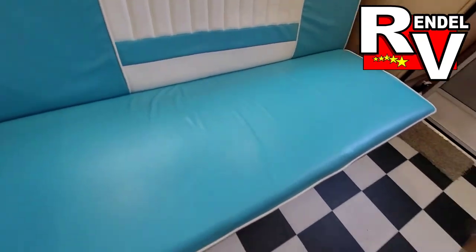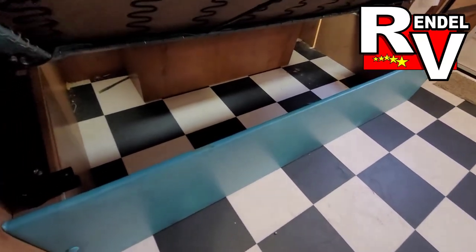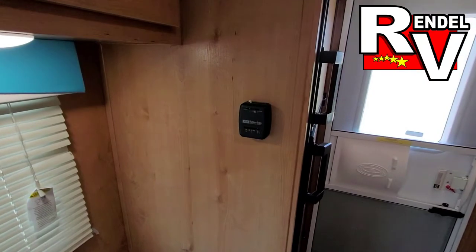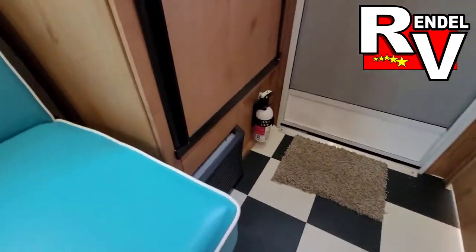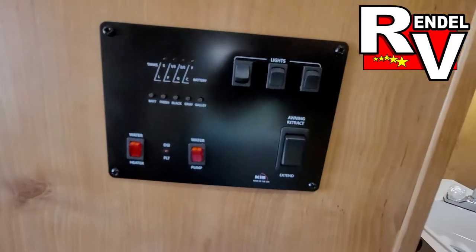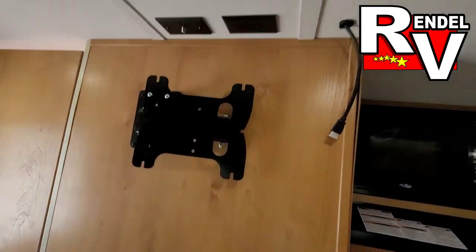This is the couch and your extra bed. Underneath you get quite a bit of storage. There's your thermostat for the furnace, which is located over there. Here's your control panel for your lights and the awning, and a TV mount if you want to hook up a TV.